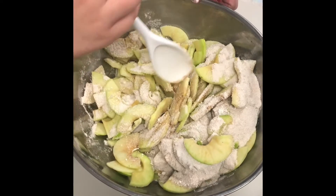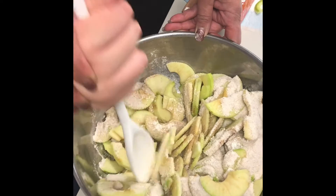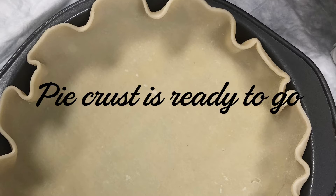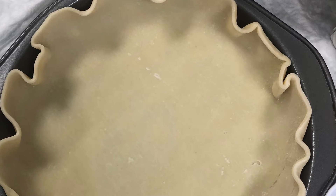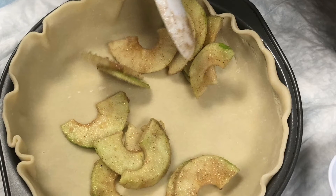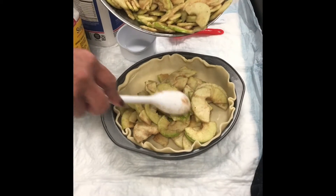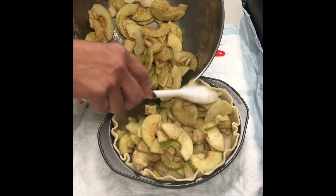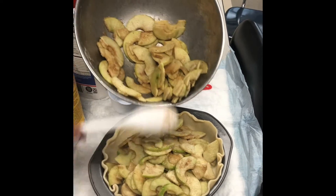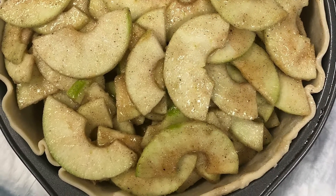Here. Here. Here. Oh my God! I'm going to do it.